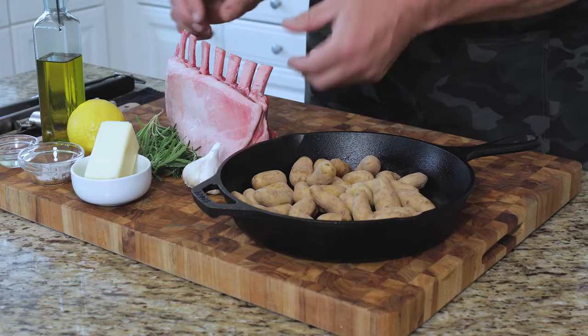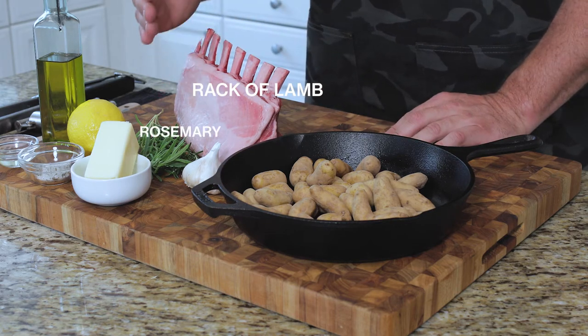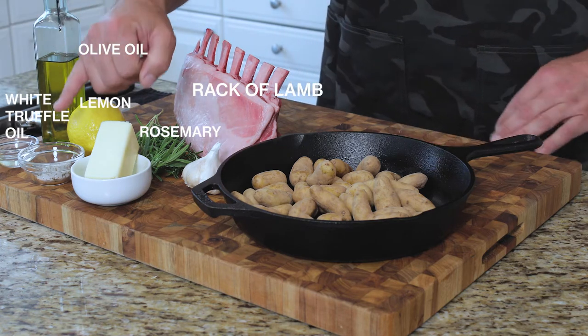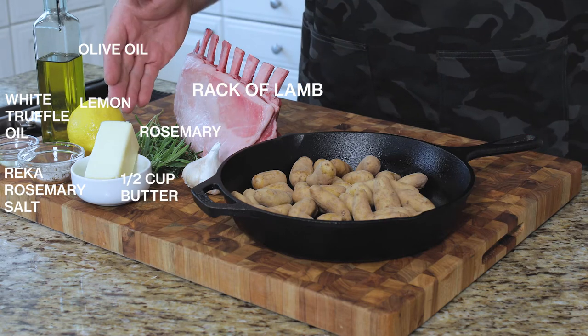So let's run through our simple ingredients for this very simple and yet very tasty meal. I have here a rack of lamb ribs. I have some freshly picked rosemary, a fresh lemon, some olive oil, some white truffle oil, and here is some of the rosemary salt that we made in a previous episode.